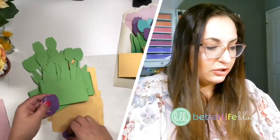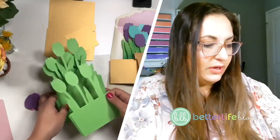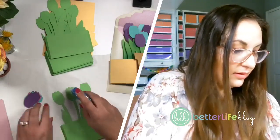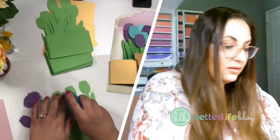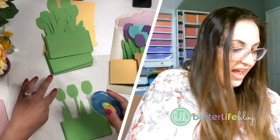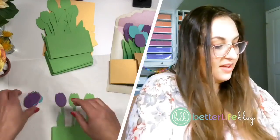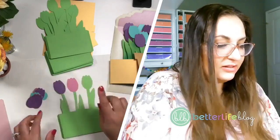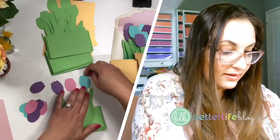I'm going to start gluing these little tulip pieces onto my little green pieces here. You can use whatever your favorite kind of glue is. I'm using this tape roller — I think this one's finished. I had one day when I was crafting and every single tape roller I was using was finished. All I'm doing is I'm just gluing the little tulip heads on.